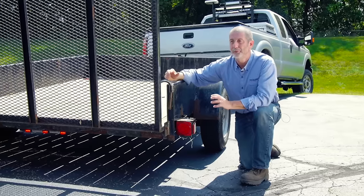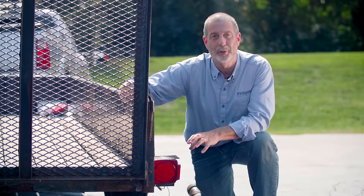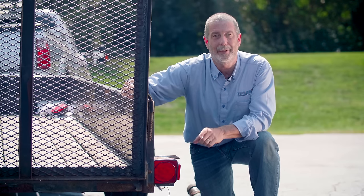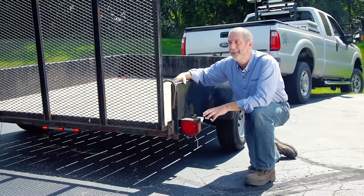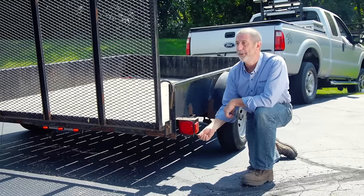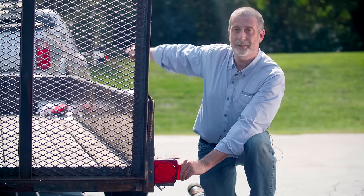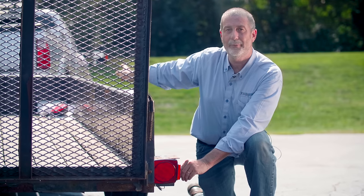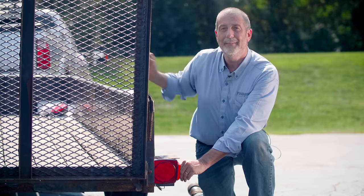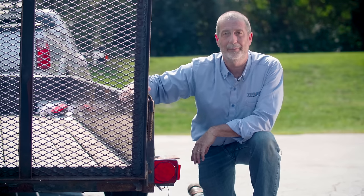In some cases you can think you've got a good solid ground, yet the light still doesn't work well. One way to double-test whether it's a grounding problem on your trailer and not the light itself is to take the grounding wire from your light and run a wire all the way back to the tow vehicle's frame, then operate your light. If the light works perfectly that way, then you know for sure that you've got a grounding problem on your trailer.